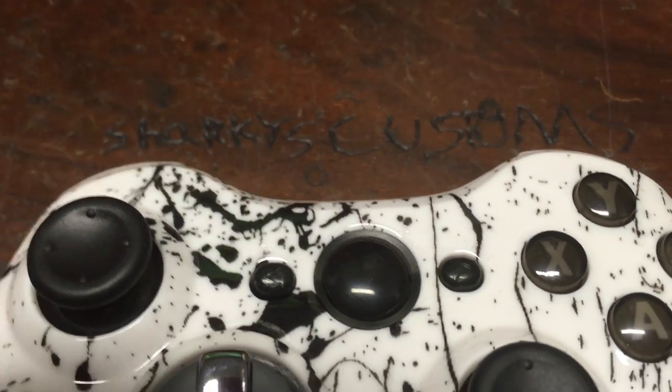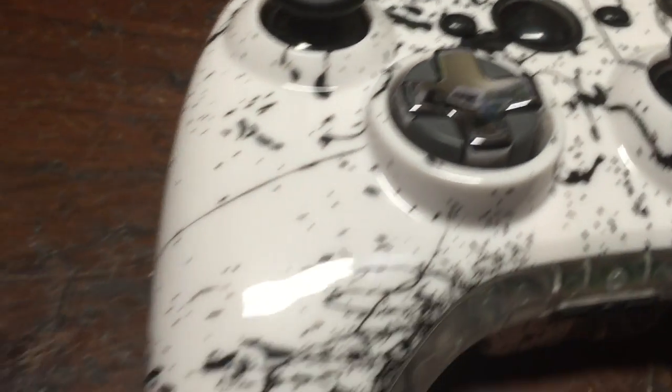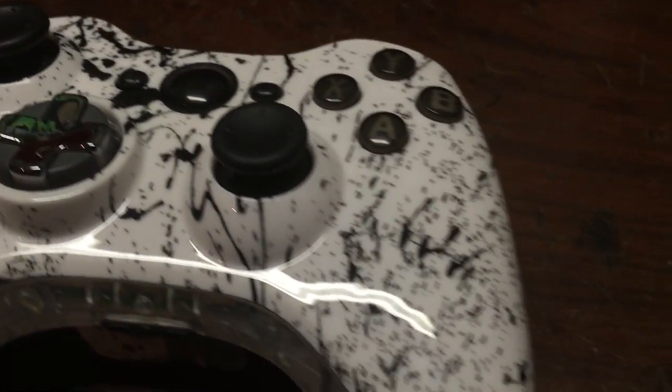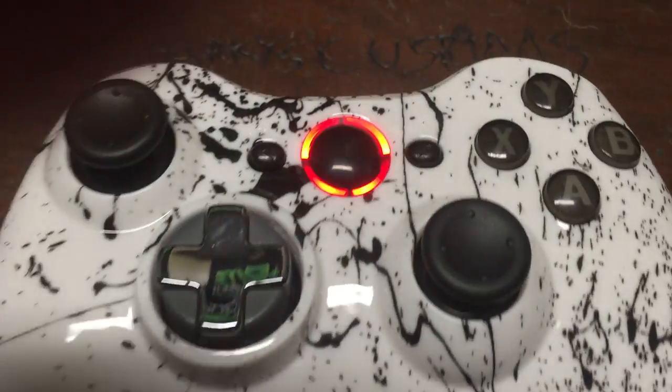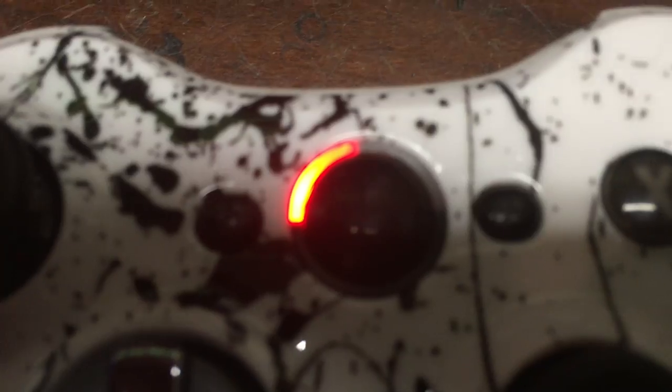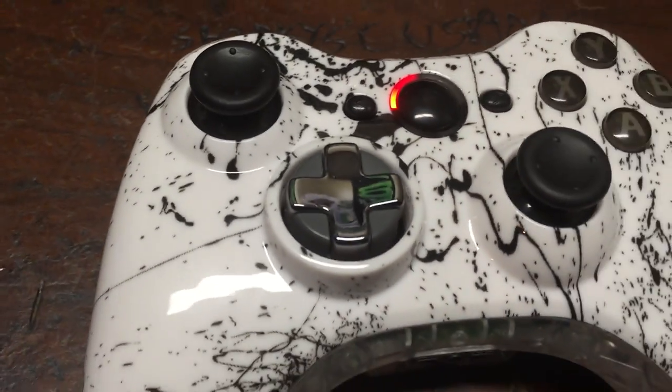Yo guys, what is up? Davis here, and today I'm showing off my custom controller that I just finished for one of my good friends. She wanted red LEDs and a ROL — it doesn't look red on camera but in person it looks red.